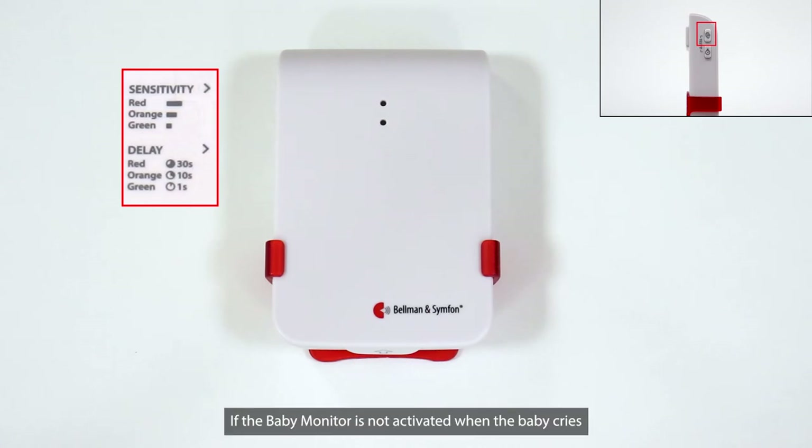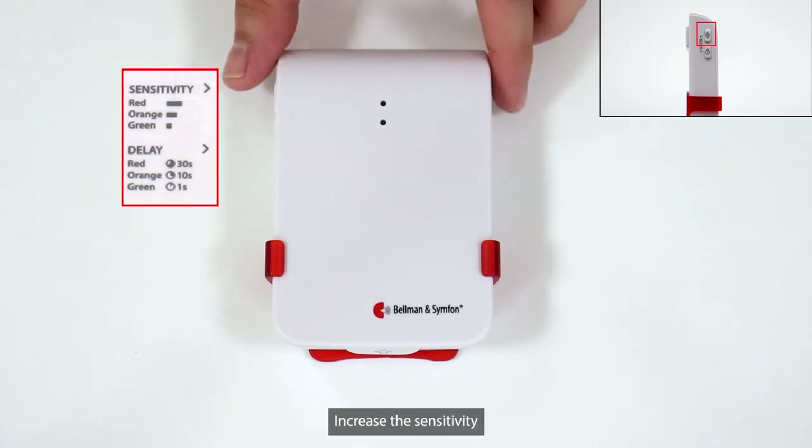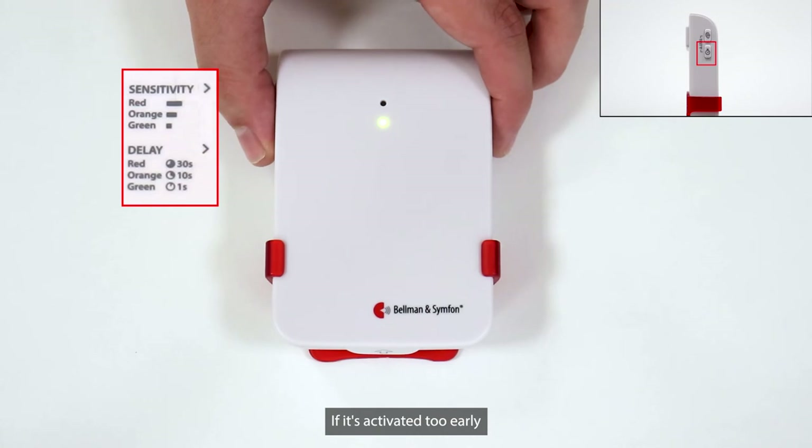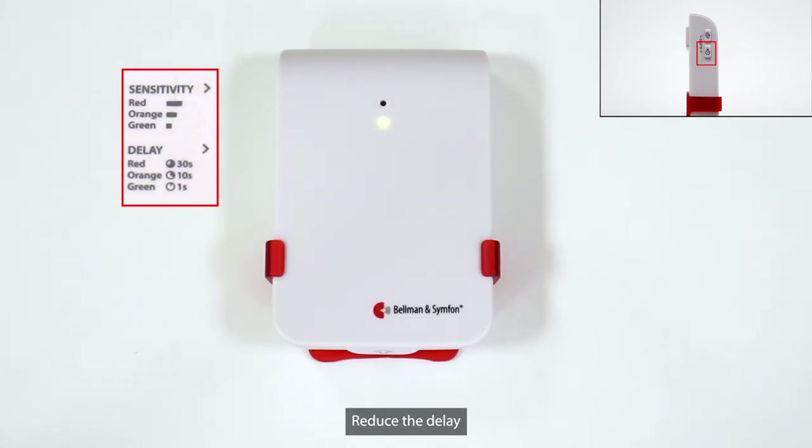If the Baby Monitor is not activated when the baby cries, increase the sensitivity. If it's activated too easily, reduce the sensitivity. If it's activated too early, increase the delay. If it's activated too late, reduce the delay.